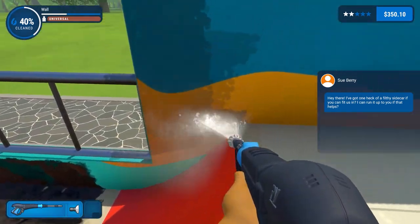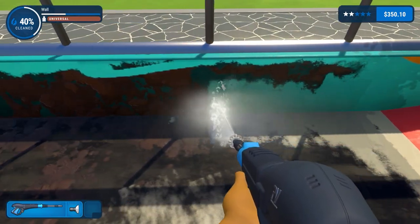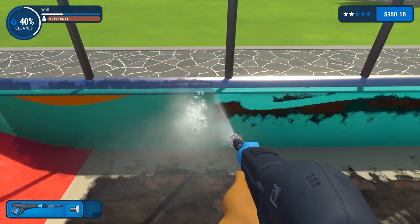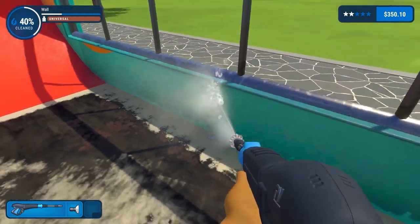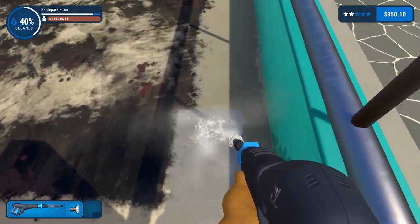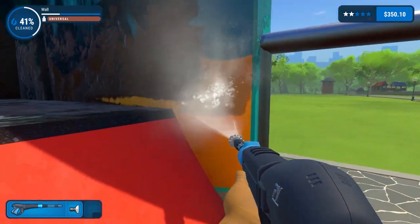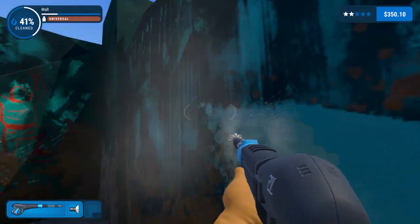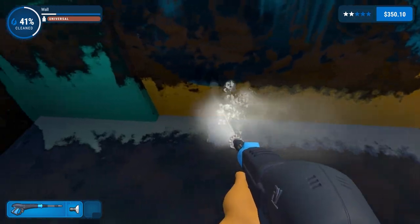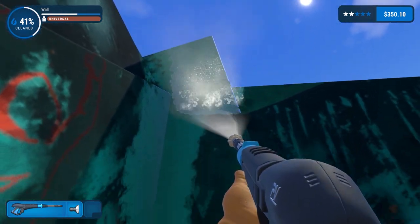Sidecar - I'm going to be bitterly disappointed if there isn't a mini game where we can actually go on a skateboard after this. Literally unplayable, two out of ten, uninstall. I'm not really wanting to do the skate park floor at this stage. Let's say finish the rest, then go up in there - then the floor will be pretty clean anyway.